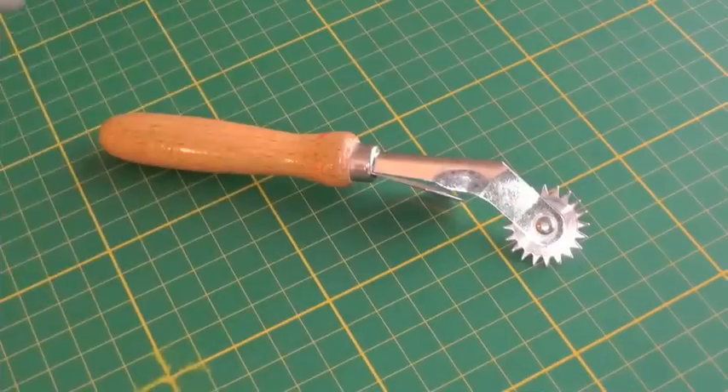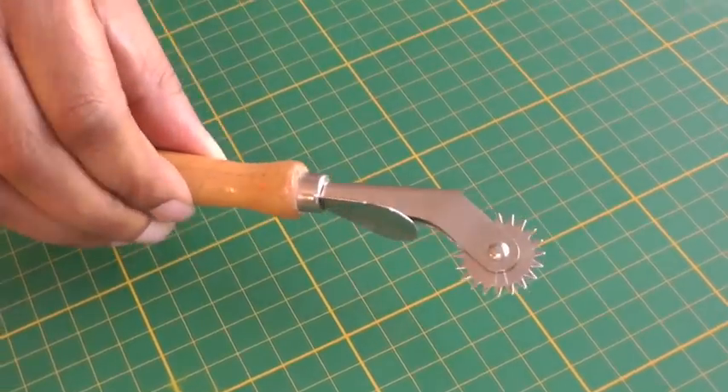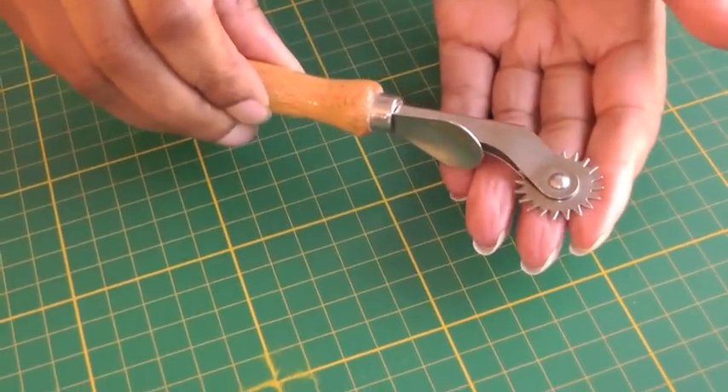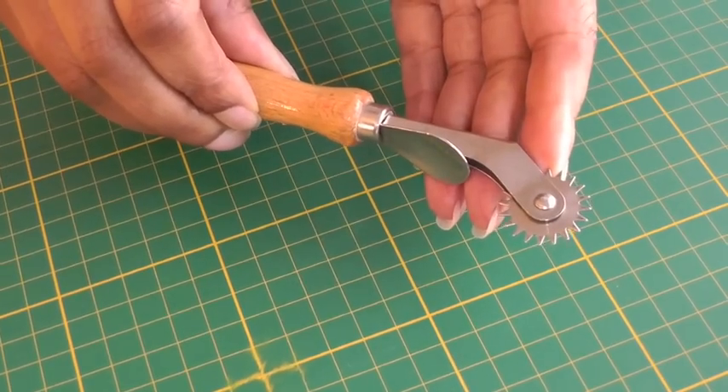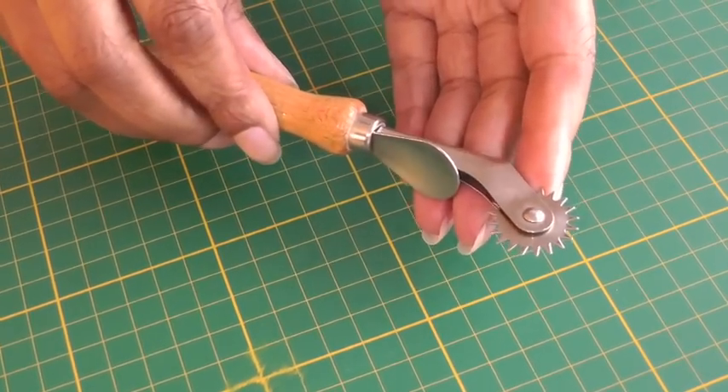Hi Fashion Sewers. In this video tutorial I'm going to be showing you how to use a tracing wheel. I'm Colleen Geeley and this is Fashion Sewing Blog TV. This is a tracing wheel — a tool that most fashion sewers should have, and it's used for transferring information from your sewing pattern to your fashion fabric.